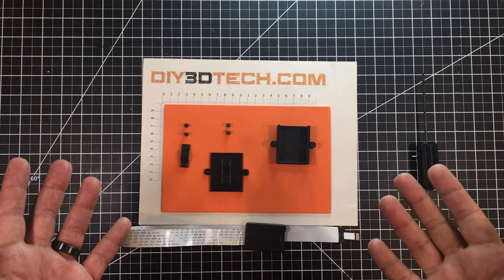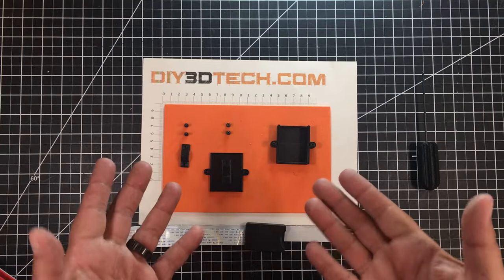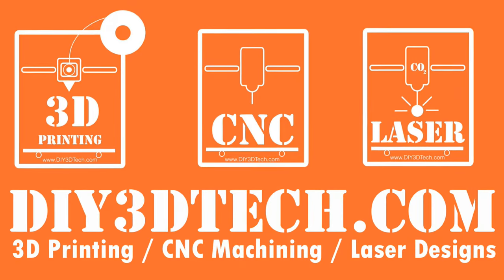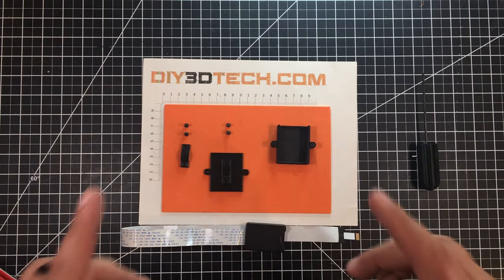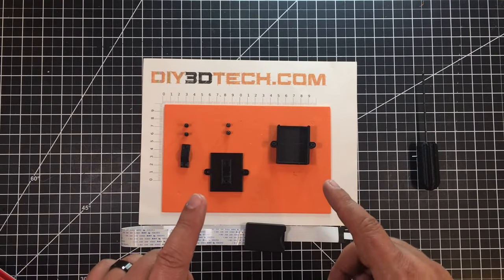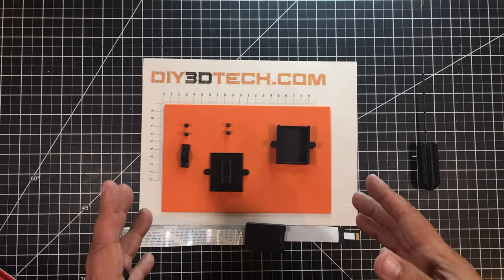Sometimes you just got to restrain things. Welcome to this episode of Design Talk by DIY3Dtech.com. In this episode, I want to share this SD adapter which I designed in Fusion 360.